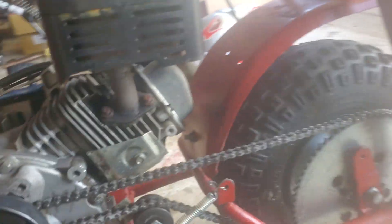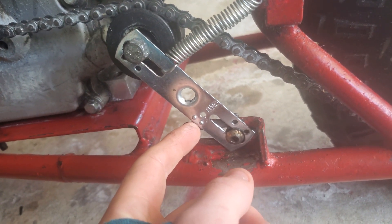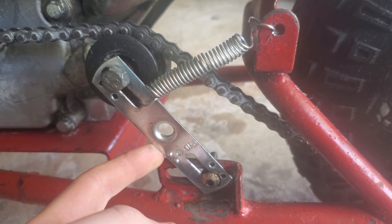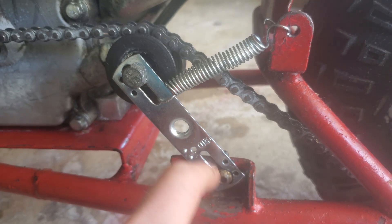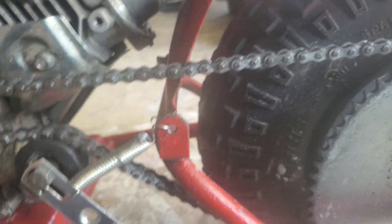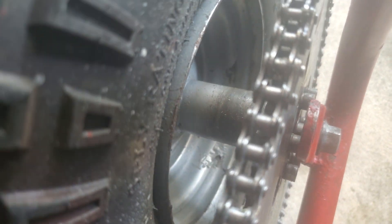I bolted it from underneath and got the chain set up. There are only two bolts because the others didn't fit too well and I was too lazy to drill the rest, but it's still very stable. I made my own chain tensioner out of a bracket from Ace Hardware — it was originally for a light fixture. I drilled two holes for the screws, added a roller, and used some excess line for the spring, hooked up to the hole where the chain guard used to go.